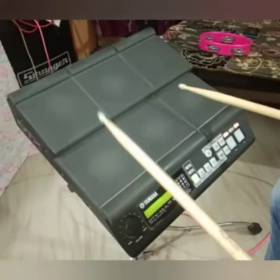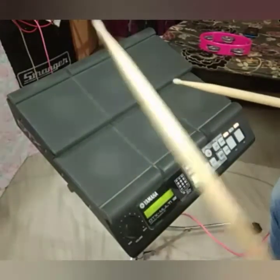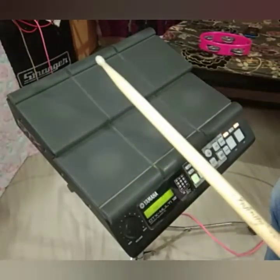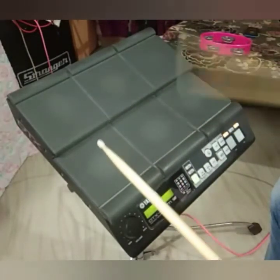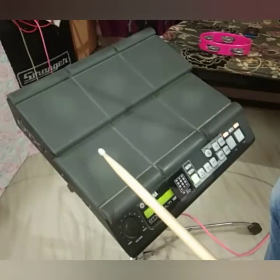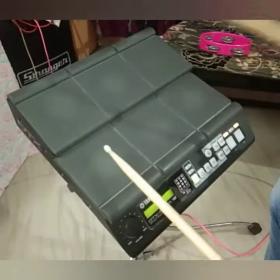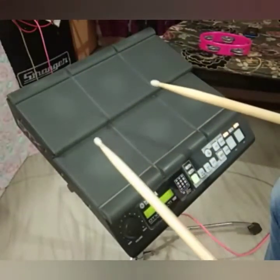Bass is the beat. High-Hat, Snare. Bass, High-Hat, Snare. Bass, Snare, High-Hat. Let's go. Bass, High-Hat, Snare. Bass, Snare, High-Hat. Let's go.